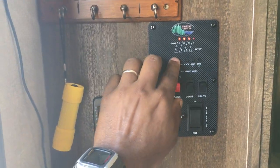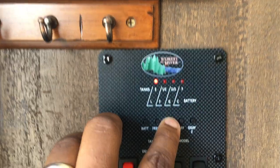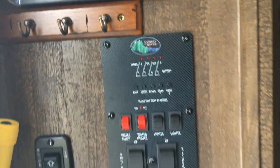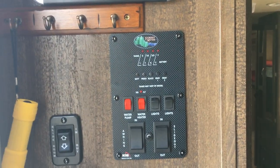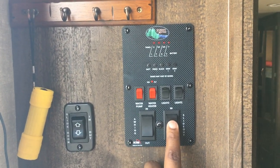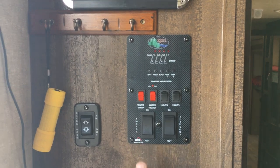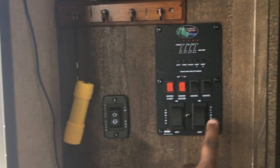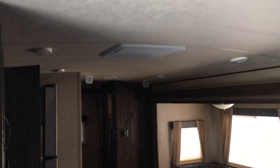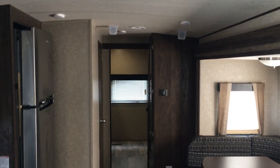The light switch lets you recheck your tanks and battery — fresh, black, gray one, gray two. Gray one is your main gray tank and gray two is the outdoor kitchen sink only, with its own small holding tank. Water pump, water heater, awning, main slide, and back slide. There's a decent shot of the barrel roof — it really does give you a lot of additional headroom.